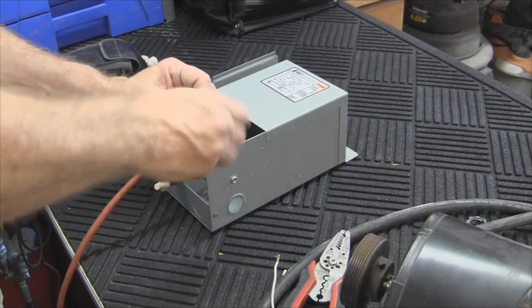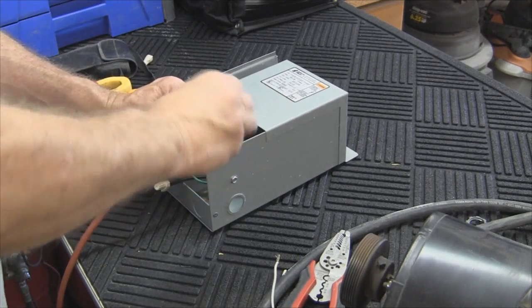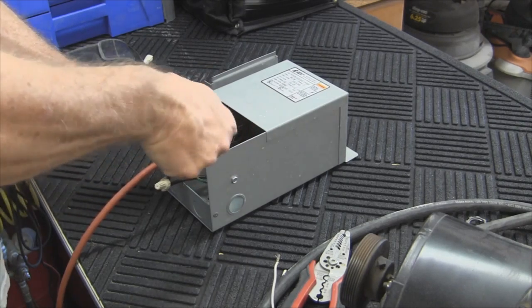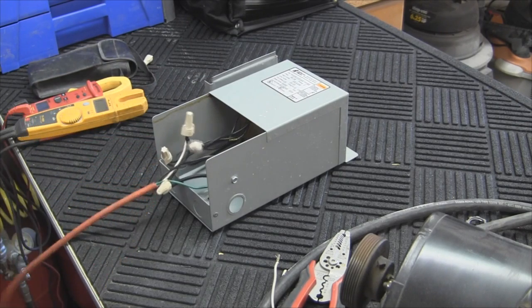These are the basics — there's a lot more to transformers and I do have other transformers for other videos. But this one I happened to be playing with yesterday. What I'll do is plug this back into my control panel in the back here to get my power, and we'll check this out.